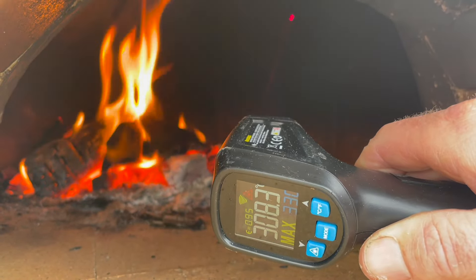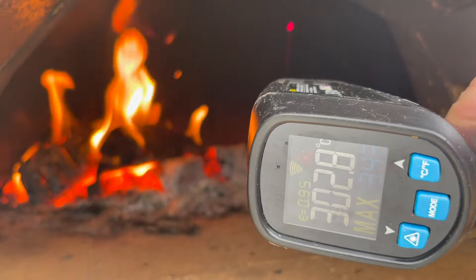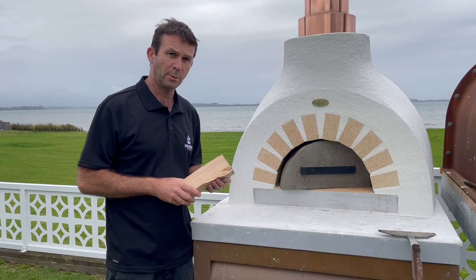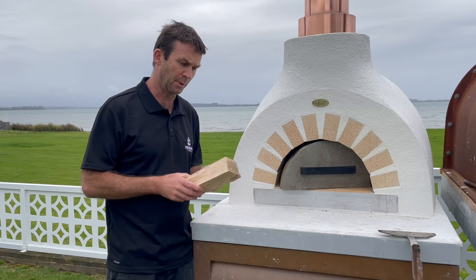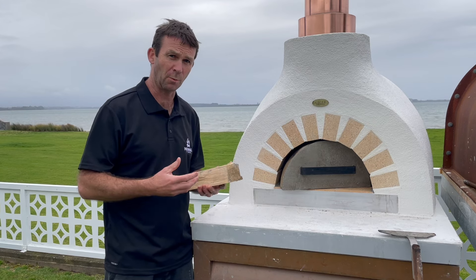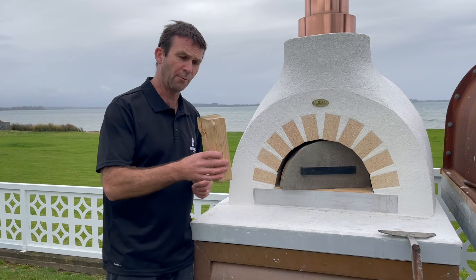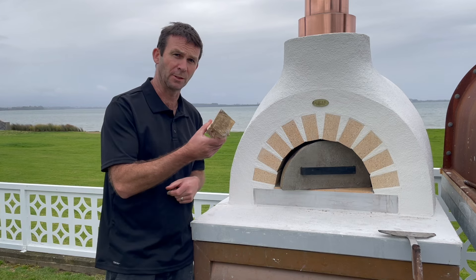Day three temperature check — we're close to our 300-degree target. The fire is still running, so once it settles I'm confident it'll sit around 300. I've switched to a slightly different firewood today — moving from avocado to some gum, which burns a little hotter and slower, producing more heat. I've also increased the size of the wood pieces slightly, which will help steady the process and hold us at 300 degrees.